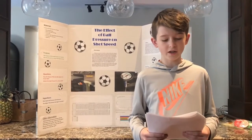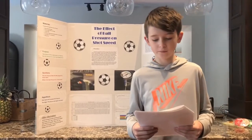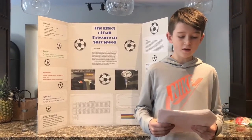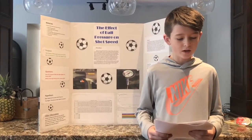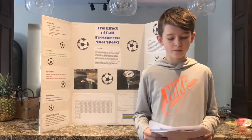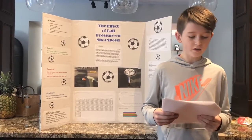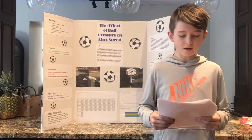a pressure gauge, an air pump, and an inflator pin. Next I made my hypothesis and then I got to work. I measured out a 21-foot gap from the place I was shooting and the velocity gun, with a nine-foot runoff. I left the ball outside for about 10 minutes before recording data so it could climatize.